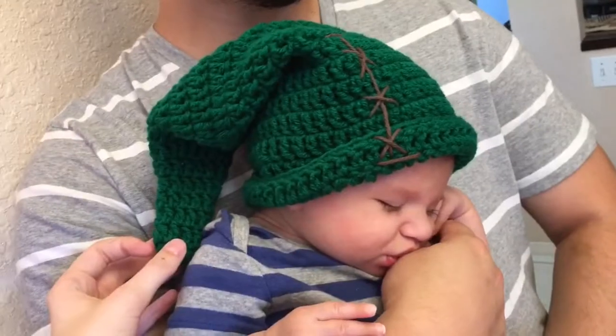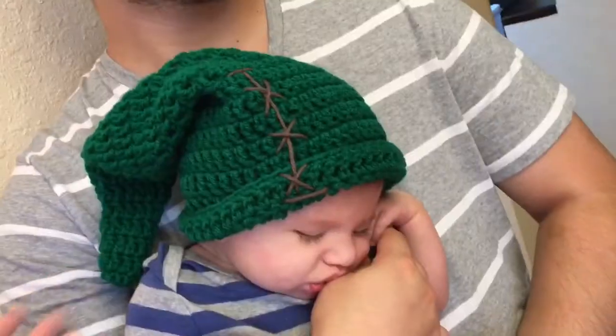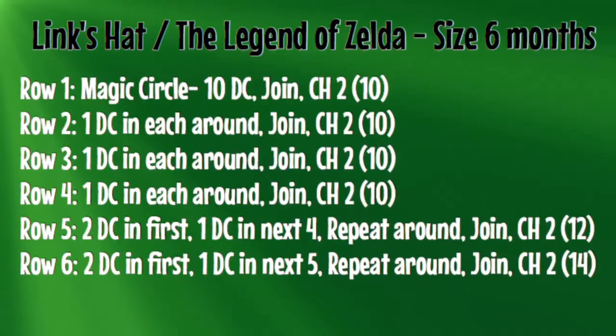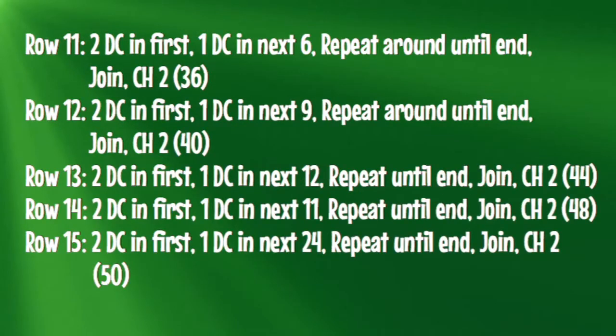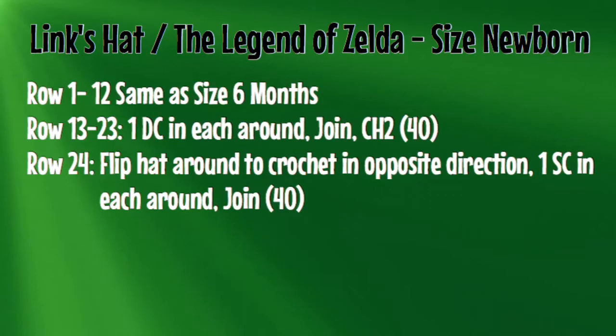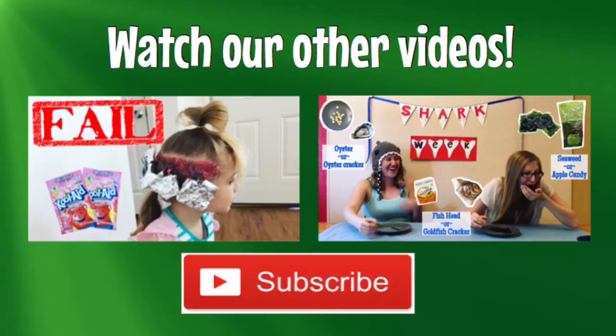All right guys, well that's it for today. If you have any suggestions for the next crochet tutorial, just comment them below and take the poll. Let's go! Bye!